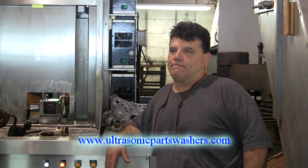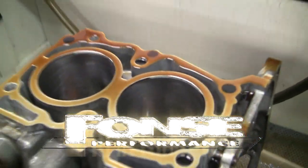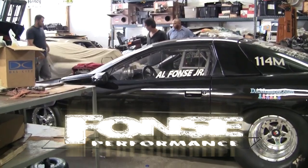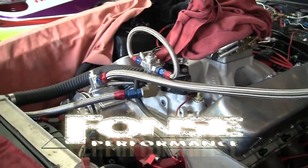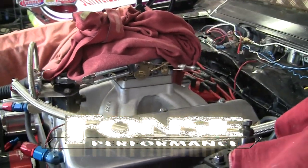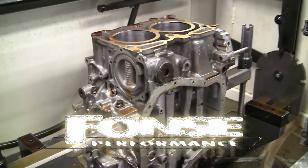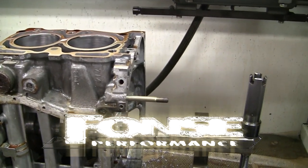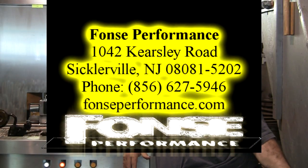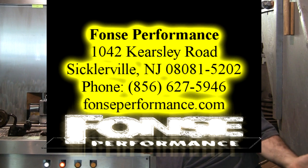Tell us about Fons Performance — what is it you specialize in? We do custom performance engines, street, strip, and marine. We do a lot of race motors for drag strips, drag racing, and oval track, but our main focus is on drag racing. We have our own car that we run. As far as people bringing stuff here to get machined, we do a lot of machining and assembly. We've been getting a lot more compliments on how clean the product is. A lot of people found out we had an ultrasonic cleaner and started bringing aluminum here to get cleaned, so it actually increased some of the business on the cleaning end.